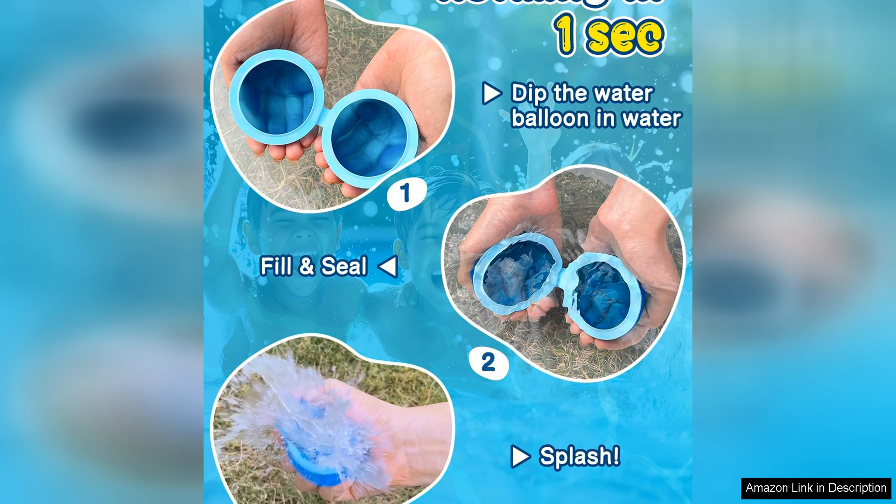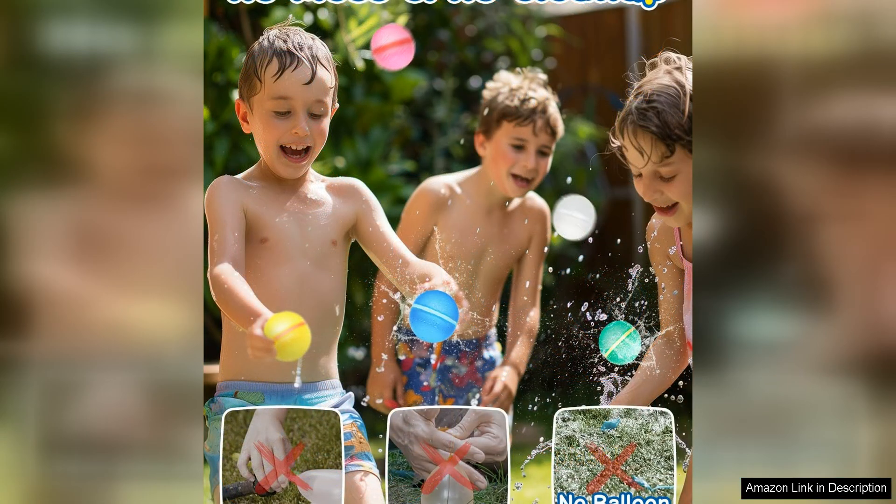Parents will appreciate the durability and reusability of these water balloons, as well as the fact that they are free from harmful chemicals and toxins. With these balloons, there's no need to worry about plastic debris littering the yard or harmful chemicals leaching into the water supply.